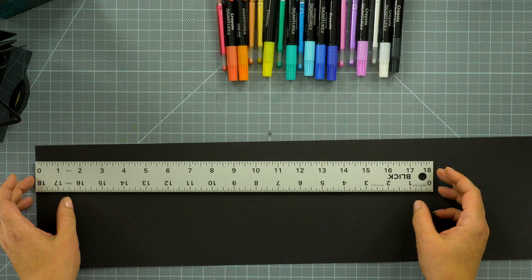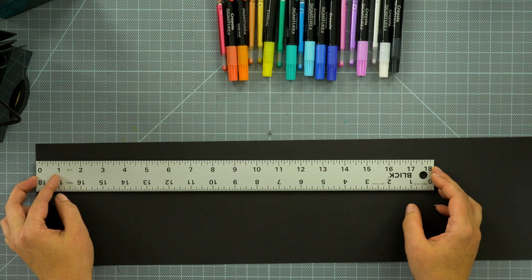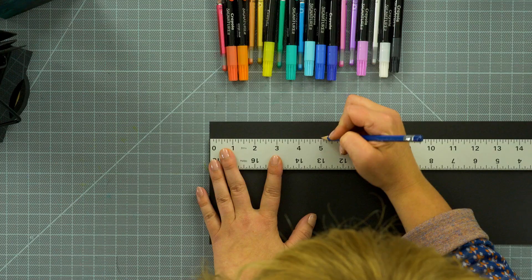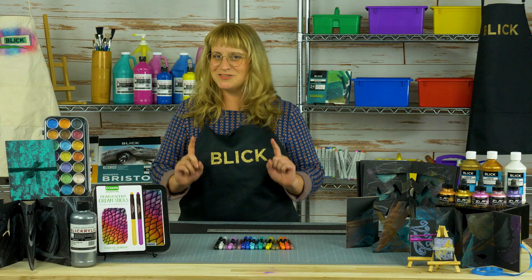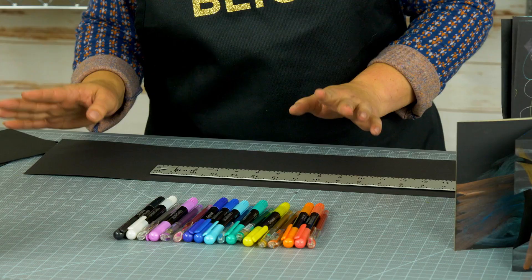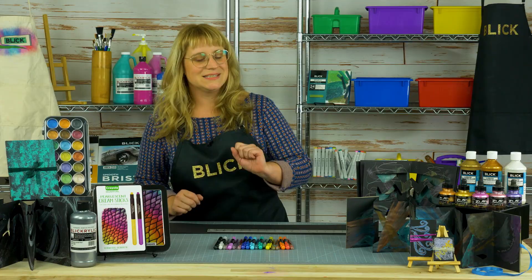With a ruler, make registration marks along the length of the paper. My book cover is five inches wide, so I am marking every five inches. Just because my book is five by six inches doesn't mean yours has to be — these can be cut to a wide range of sizes and formats.